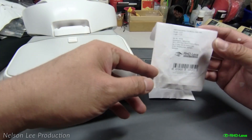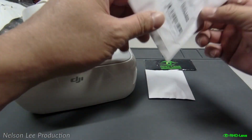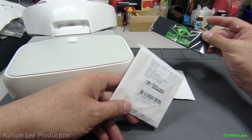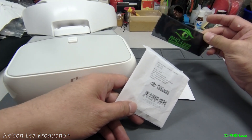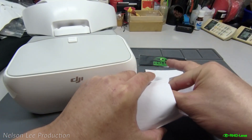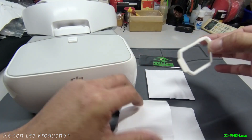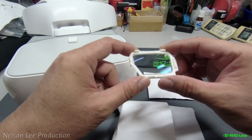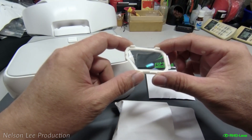As you can see, the packaging comes with left and right eyes and a lens cleaning cloth. Inside the product, you can see the lens is very nice and very high quality.